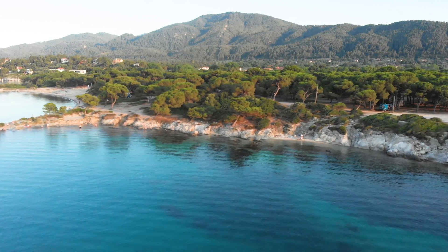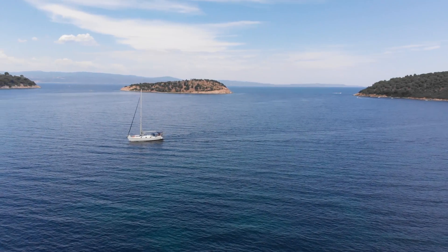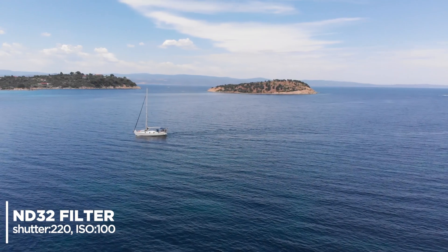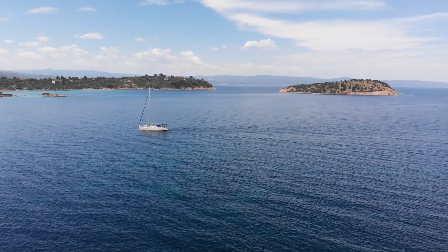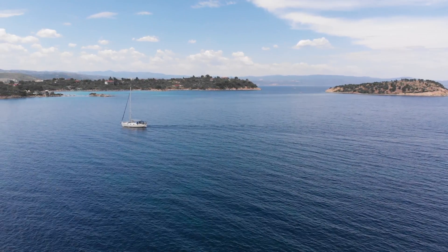For the ND32, which is the darkest of all of them, I had to pick a different time of day. One of the obvious disadvantages of JSR's ND filters is the lack of polarization — meaning you can reduce the light but can't get rid of the glares. That's where Polar Pro ND filters can win, because besides the regular ND filters, you can also buy ND polarized filters.